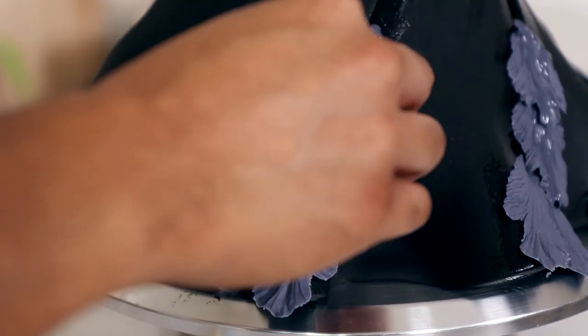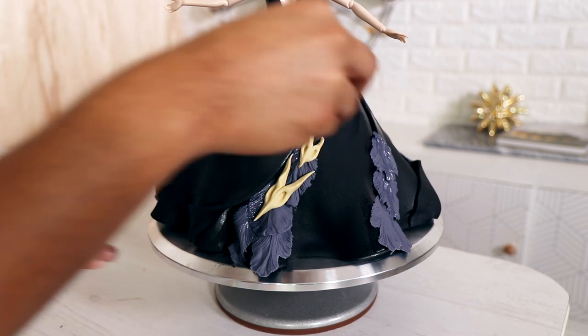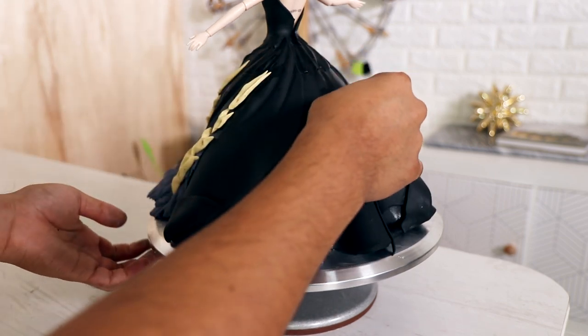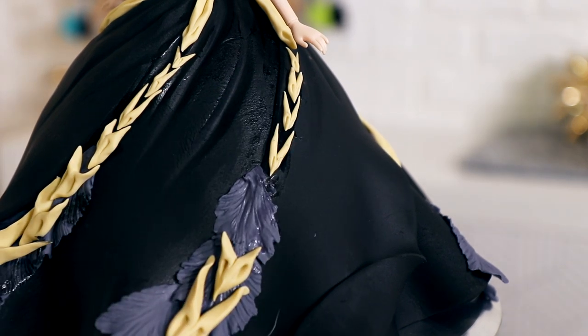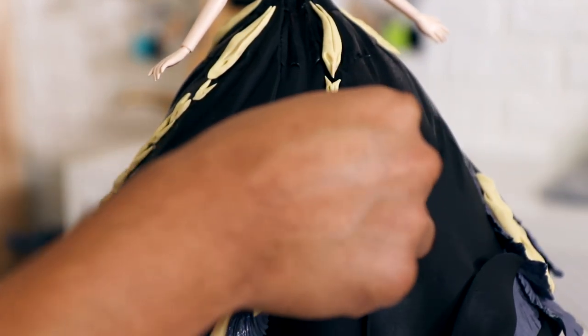Then I'm applying these — they look like heads but they're actually beaks, giant crow beaks. One of my favorite things about the trailer is that crow collar line. I love the way they look on her neckline, so I'm using them all the way around the cake, imagining they're giant crows at the top and then itty bitty crows as we get to her waist.